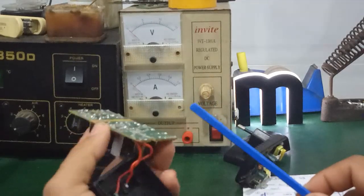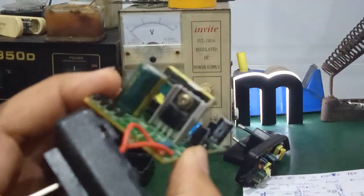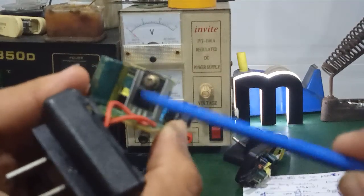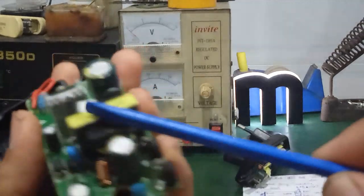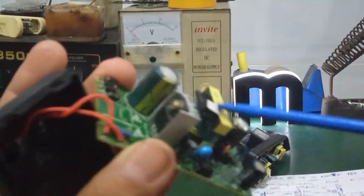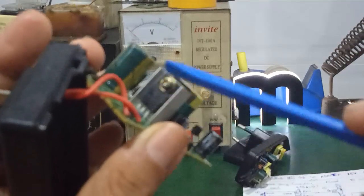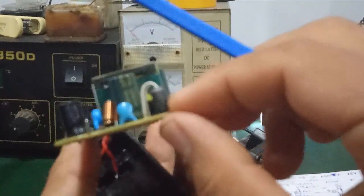Tuy nhiên, cái điện áp ngõ ra nó lớn vì: thứ nhất là cái phần kích xung nó sẽ dùng MOSFET công suất, đồng thời cái biến áp xung của nó lớn hơn. Và cái con diode Schottky để chỉnh lưu ngõ ra nó cũng khá lớn. Còn trong cái cục sạc điện thoại, biến áp xung nó nhỏ hơn, và nó không dùng cái con MOSFET công suất, đồng thời diode Schottky của nó kích thước nhỏ hơn.